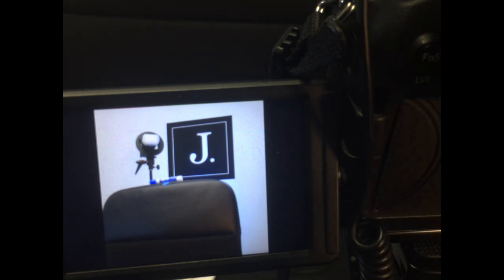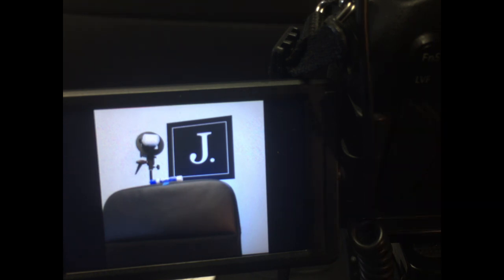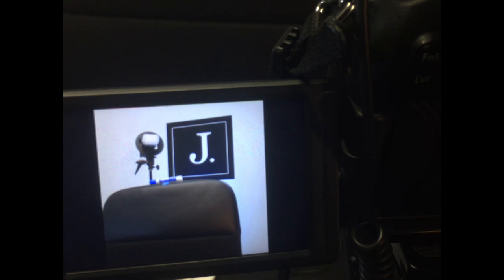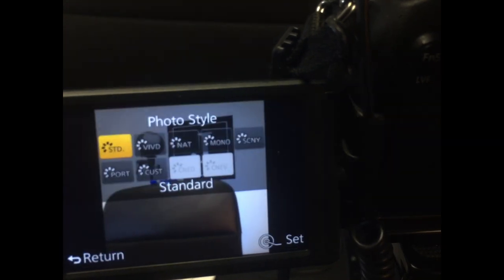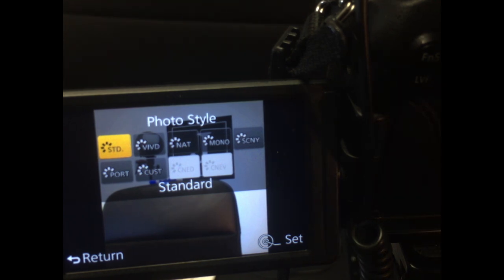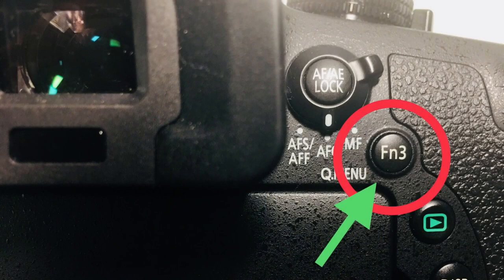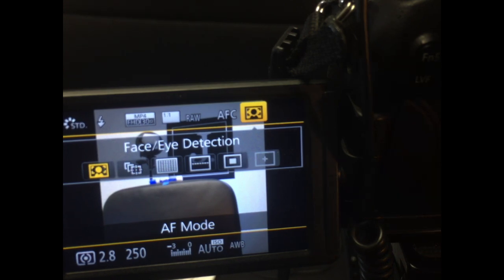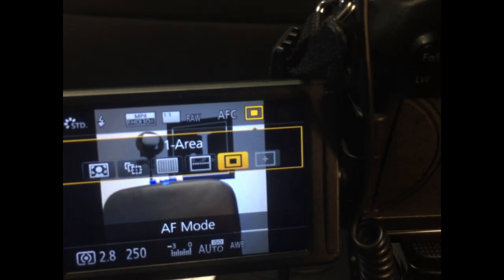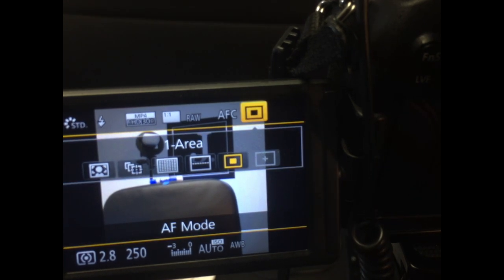You have function buttons on your Lumix. I'm going to use Function 1 — you can use any one you want — because right now when I press the function key, it's set to photo style. I don't necessarily need photo style as a quick menu, so that's the one I'm going to replace. Before you do that, though, press Function 3 and you'll see face detection. You need to set face detection to the fourth option, which is one area. You have to set that in order to get this pinpoint super sharp focus, so make sure you set that first.